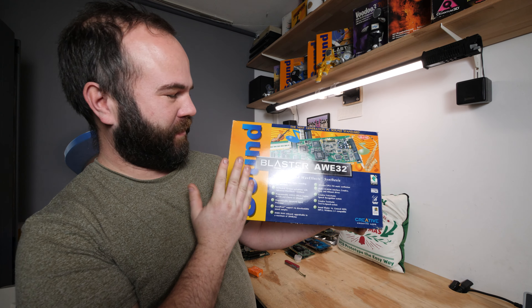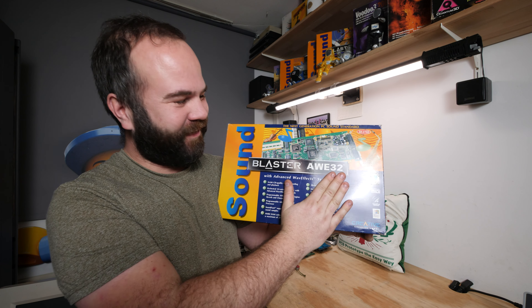Hi, my name is Victor Bart. Welcome to Retro Machines and this video will be an unboxing of this beauty, the Sound Blaster AWE32.